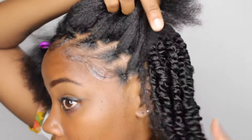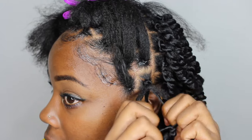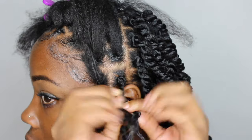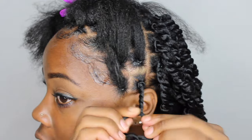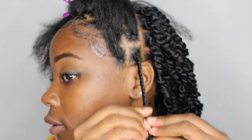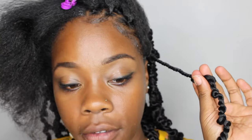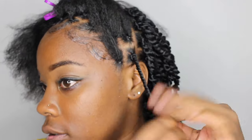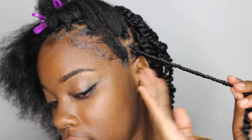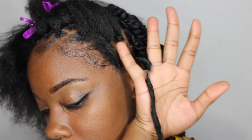This side is done, now I'm going to go ahead and crochet this side in. On my left side I twist back and on my right side I twist forward — twisting back, away from my face. A little bit more Gorilla Snot. I'm not even unraveling the hair, I'm just twisting it and kind of twist it back together like this, and it just stays.